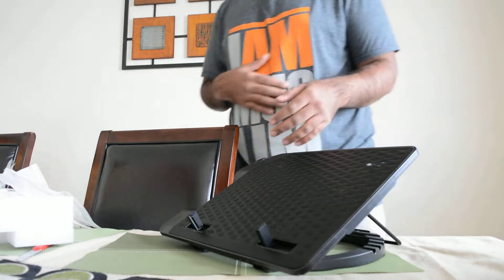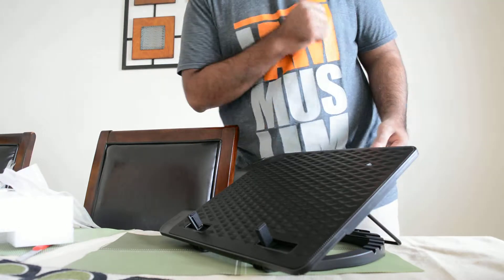So that was the unboxing of the Cooler Master Ergo Stand 3. Rate, comment, subscribe, and I'll see you guys in the next video. Take care.